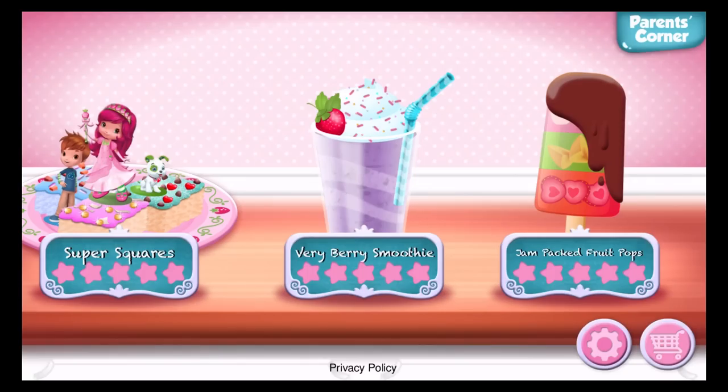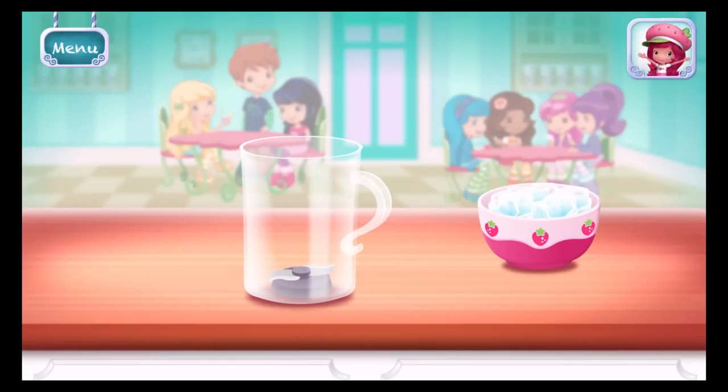Fruit. Berry Berry Smoothie! Smoothies are both delicious and healthy. Let's make one with your favorite ingredients. First, add a few ice cubes. This will keep your drink fresh.